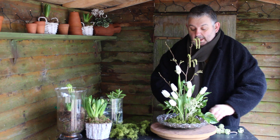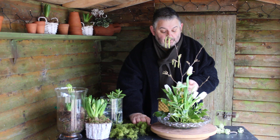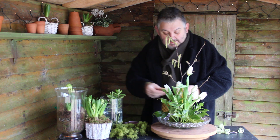And as a last finishing touch I've got these rather smooth pebbles that I think would give a nice little detail — a little full stop to our design.